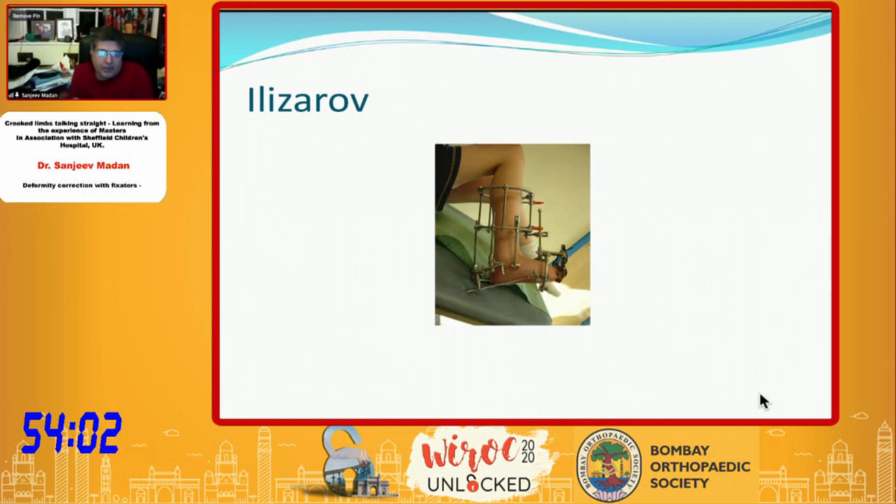Even though there have been a lot of advances in software correction, if you have to correct all deformities in small feet, the Ilizarov fixator can actually be very versatile and flexible. The principle of hinges — the main thing Steve talked about — is what anyone who's interested in deformity correction should understand.